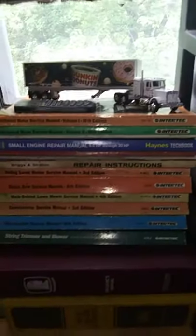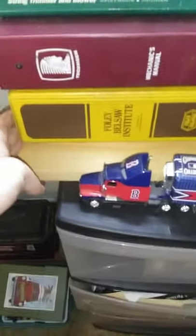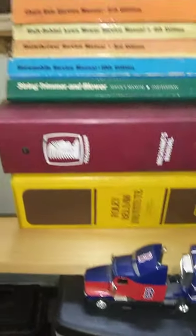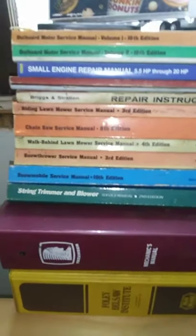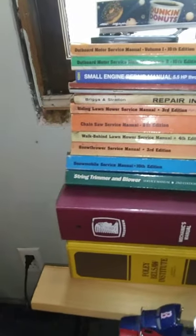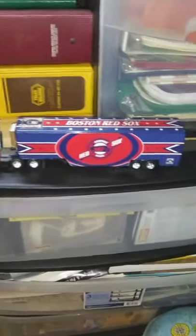Now we have all of grandpa's old shop manuals, including the workbook that he took to get his small engine certification back in the day — fully Bell Saw Institute. It comes to a service manual above that, a bunch of manuals for different ride mowers, push mowers, weed whackers, old boat motors, stuff like that. We have all that there, and the Red Sox Kenworth here.